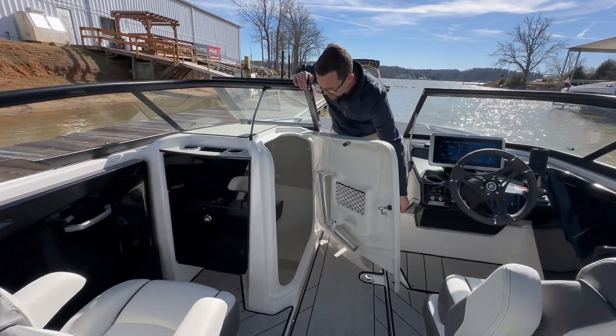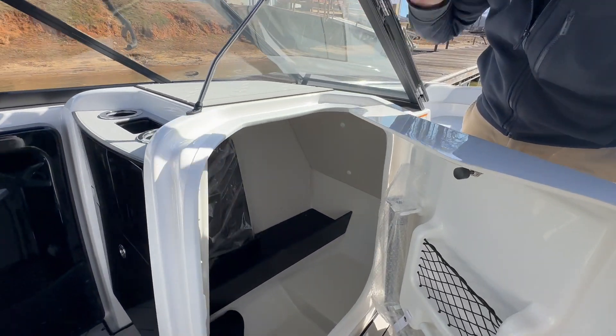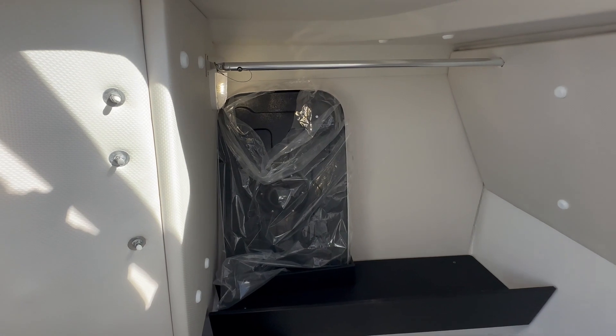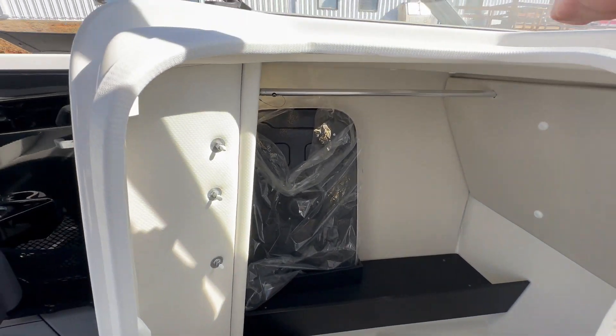We also have a very, very roomy head compartment where you could put a quick-release potty right down there. It's going to be a nice, easy way to have a full-day lake boat, or even down there on the salt.